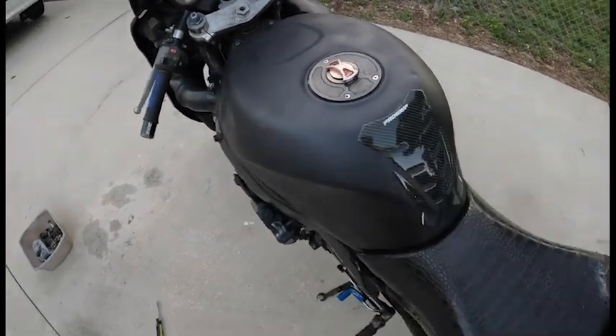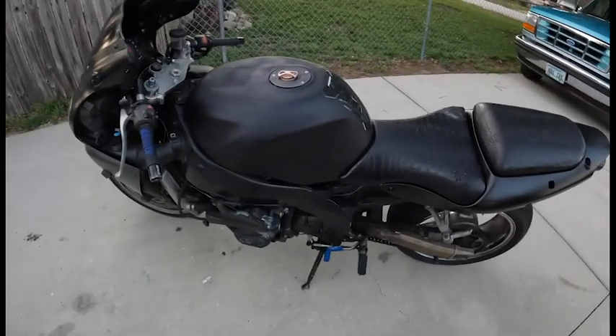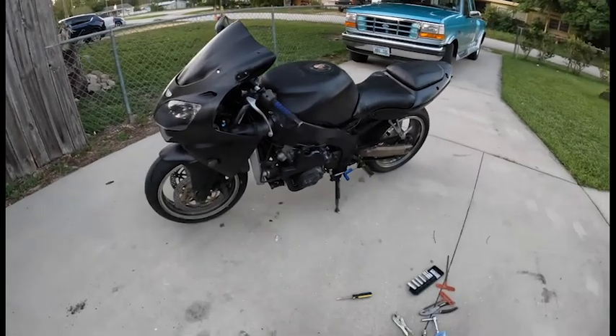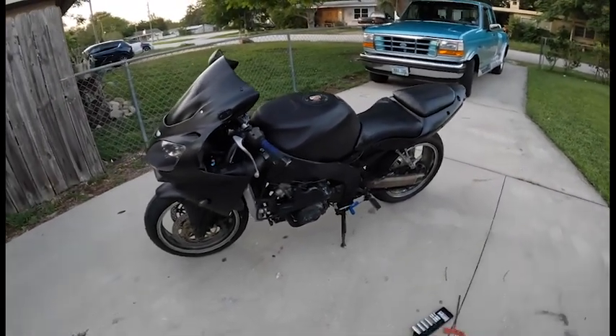I'm going to heat this up real quick, then put some stuff away and get the sticker pack and start going crazy, I guess. Most of the stickers I won't be able to use because I don't even have fairings, but I'll try and put some where I can and make it look as good as it can.